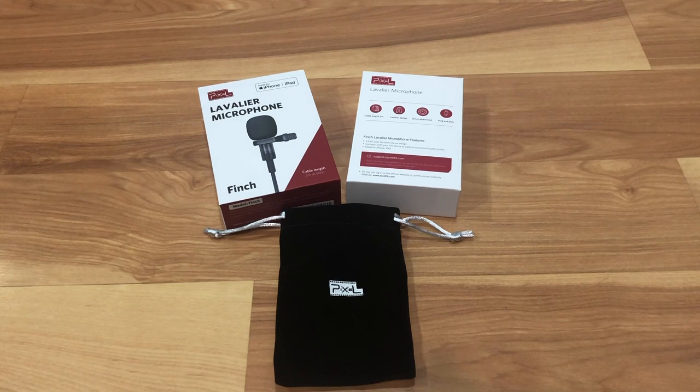So I have it close to my mouth now and this is what it sounds like. I think it's a good price — $38 for it. It's MFI certified, the cabling's great, the design's great, it's metal, it's pretty sturdy. I'll put the link of the item down in the description below.